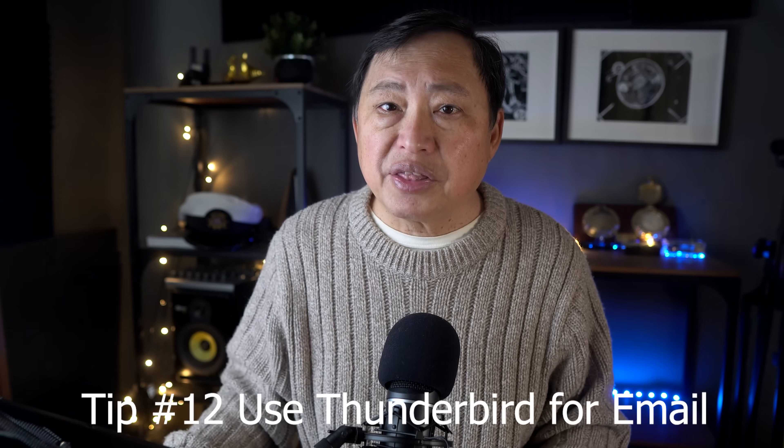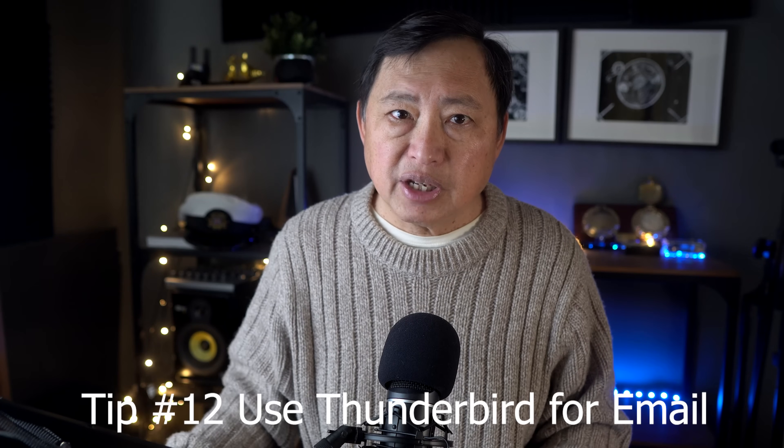Tip number twelve: use Thunderbird for email. Dump Outlook on Windows. Don't use any other email client on a computer other than Thunderbird. I have tested this extensively — I've been able to do a beacon attack on Microsoft Outlook, Mac Mail, iPhone Mail, Android Mail, and so on. These apps really encourage trackers to be inserted into your emails, and even if you block HTML on your emails, they download in the background and trigger the trackers. Thunderbird doesn't do this. Plus, Thunderbird allows you to receive and send encrypted messages using GPG, which I explained in the GPG video.